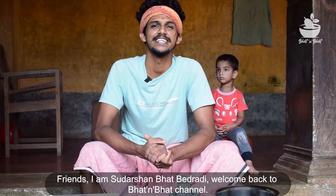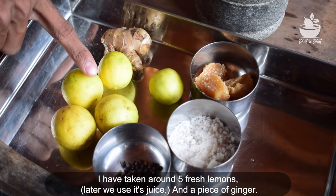Friends, I am Sudarshan Vat Vedradi. Welcome back to Butten Vat Channel. I have got 5 limbao.